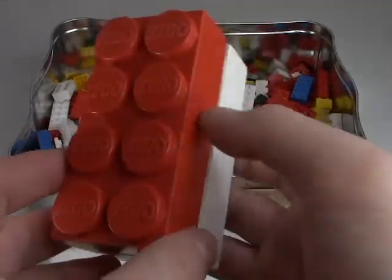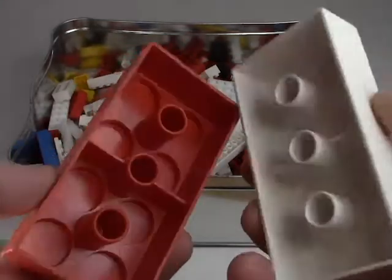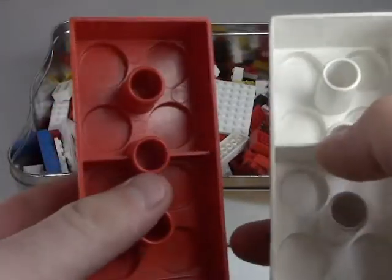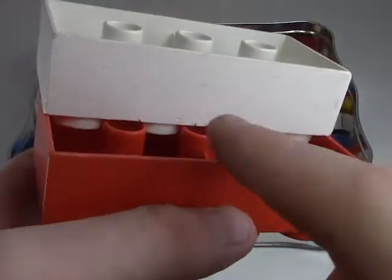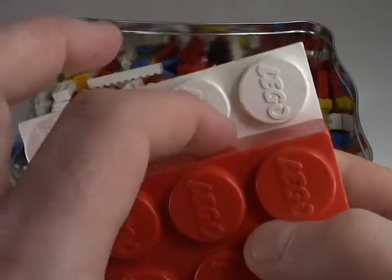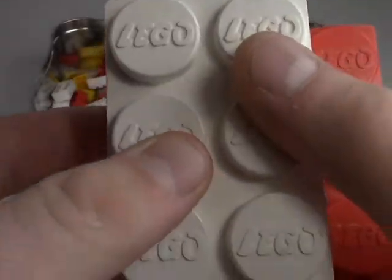This is early Duplo — from 1969. They came out with Duplo, which is basically a larger LEGO for little kids, because you can't give a young kid a lot of little parts — they just stick them up their nose. By 1969 they had already established the tubes on the underside, and we can actually see how they benefit the connection at this scale. The tubes acted as an underside counter to the studs — anti-stud to stud. I love the LEGO logo there, very retro. This would be a cool display piece in itself.